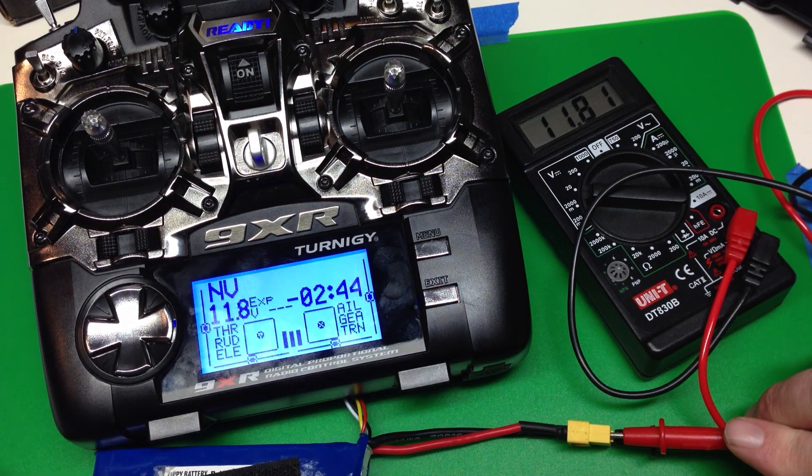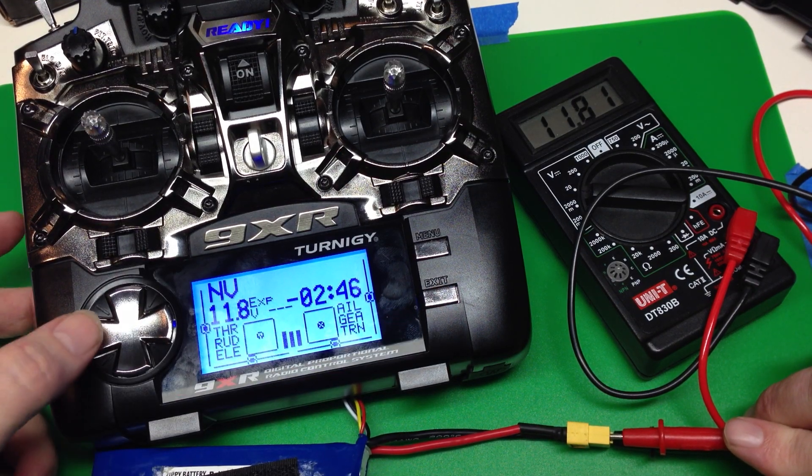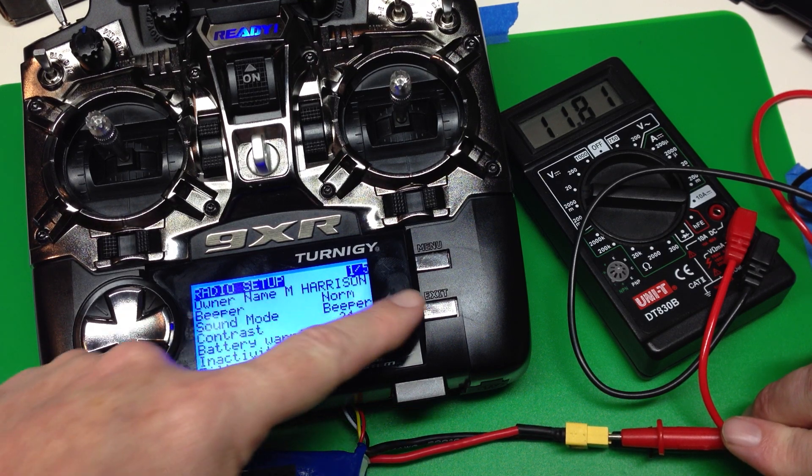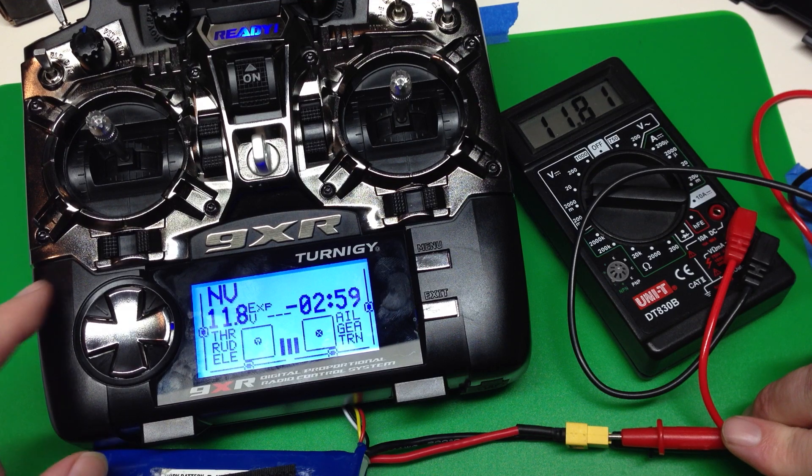We jump back and we see that's good now. Finally we'll just make one last check — the battery warning is going to be at 9.6 volts, which is a really good value for a LiPo. That's what you do to set up the radio before you start programming some models. Once you've done this, you're ready to go.